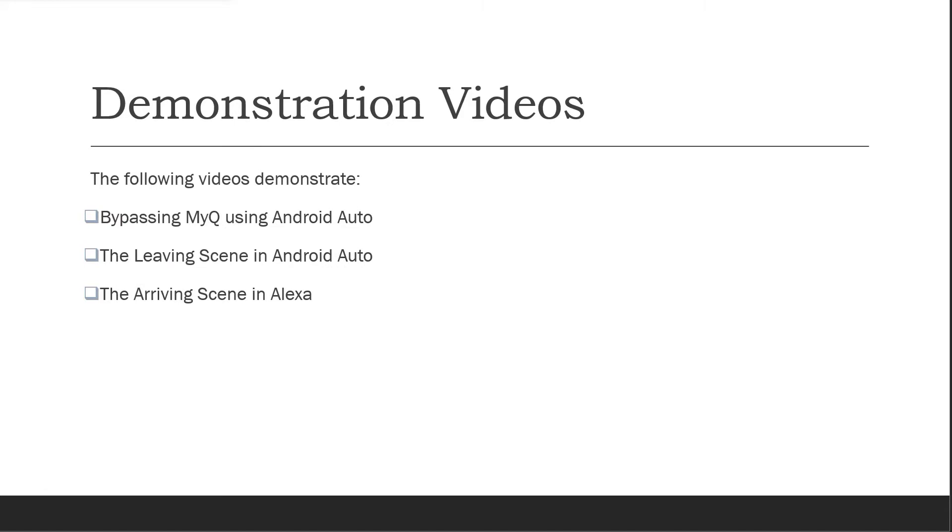Finally, there are three demonstration videos. The first is bypassing MyQ using Android Auto to run the arriving scene. The second video demonstrates the leaving scene in Android Auto. And finally, the arriving scene in Alexa.